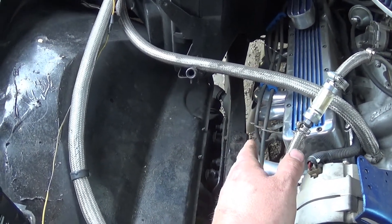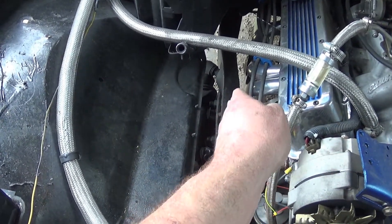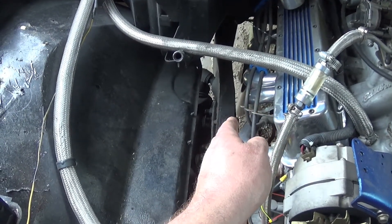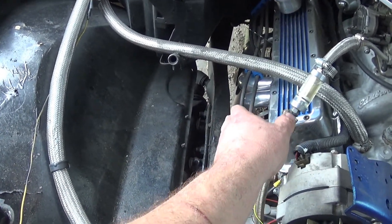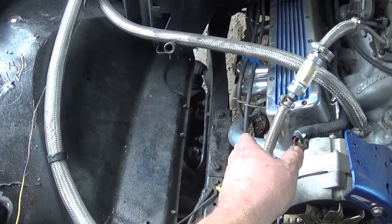If you're doing a frame-off build, there's no reason why you couldn't run the lines right through the frame rail. Also, if you're going from stock exhaust to headers, once you get the exhaust manifold off you've got a lot of room to get up inside there and move the lines around pretty easily. To me, there's no reason not to move those lines out of the way. I hope this video proved helpful — as always, thanks for watching.